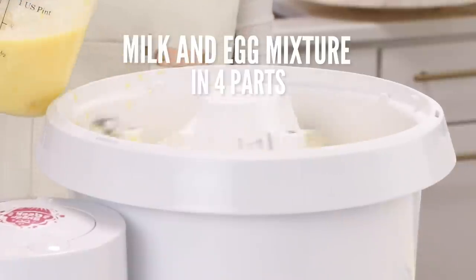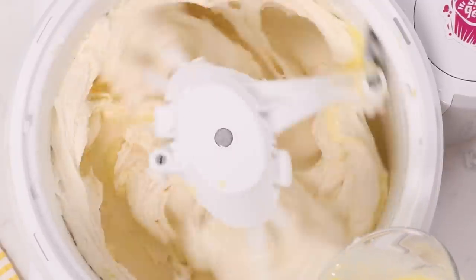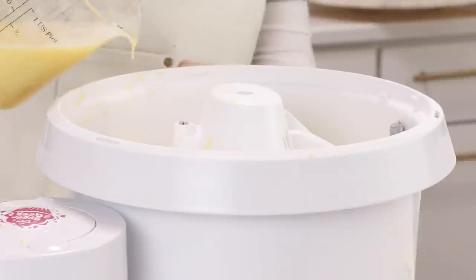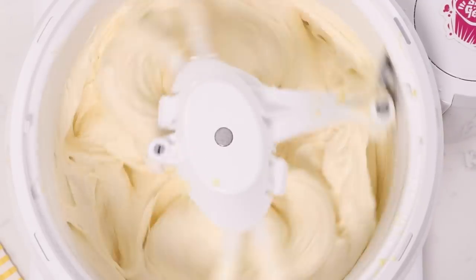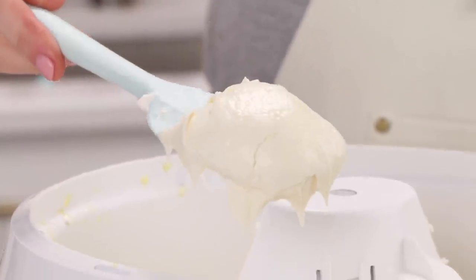Now we're going to slowly drizzle in the rest of our milk and egg mixture while mixing on low, because we're basically tricking the cake into having more moisture than it should. This is called a high ratio cake — normally you have a little bit less sugar than flour, so the more sugar and liquids, the moister the cake is going to be. To do that we have to mix very carefully, drizzle that liquid in slowly, let it combine, and then we have a super moist cake batter.